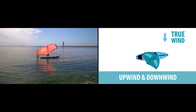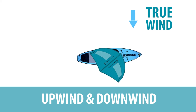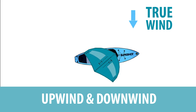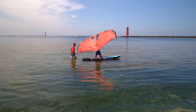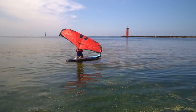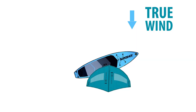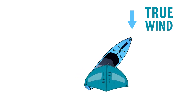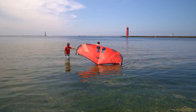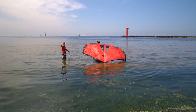While kneeling on the center of your board, hold the wing in the riding position at an angle with the nose angled up. Bring the wing back and shuffle towards the tail of the board. Notice the nose of the board will point upwind. When the nose of the board is pointing into the wind, release your back hand from the wing and hold on to the front handle.